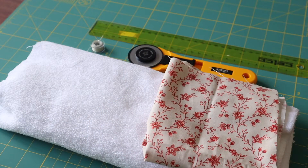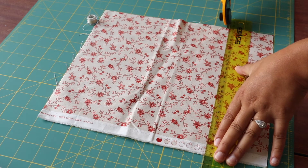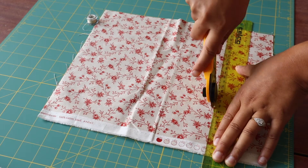The tools that you will need to complete this project are your fabric of choice, toweling fabric, a rotary cutter or scissors, a ruler, thread, and a sewing machine.